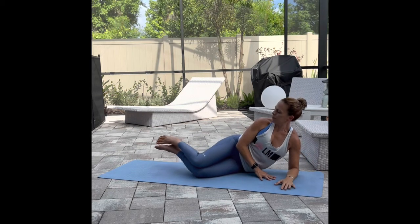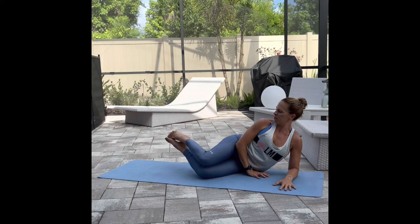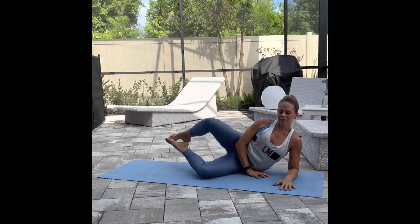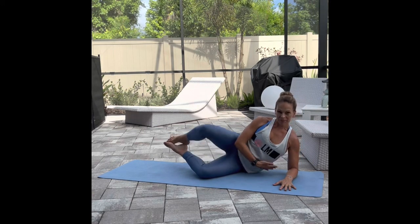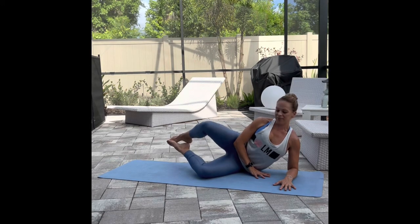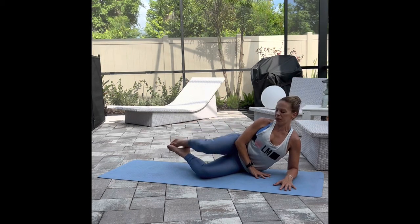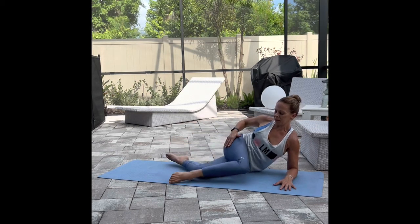Let's move into a clam, coming down onto our bottom forearm. Keep a lot of length from ear to shoulder, bring your heels together, open the knees, and then bring them back in. You want to feel the outer glute and outer thigh, and then bring the knees back together using that inner thigh.